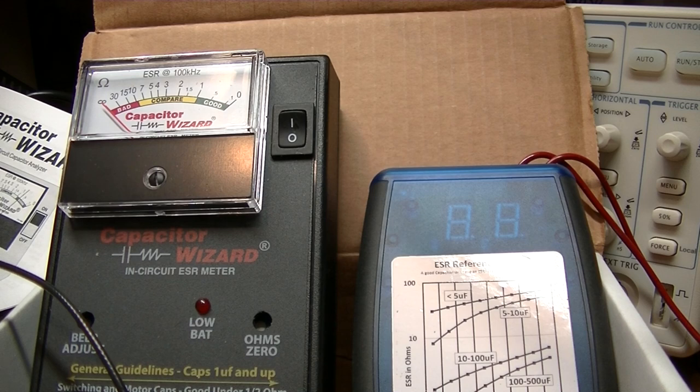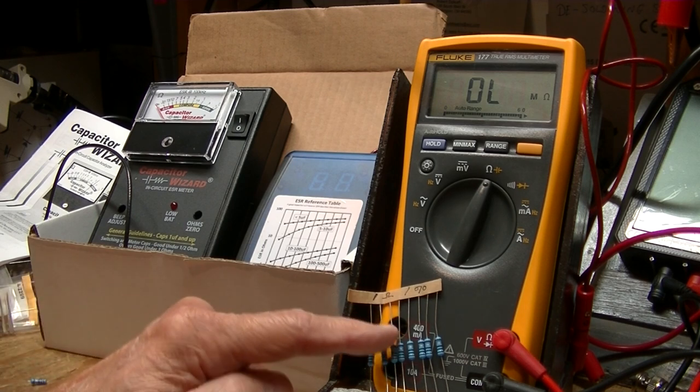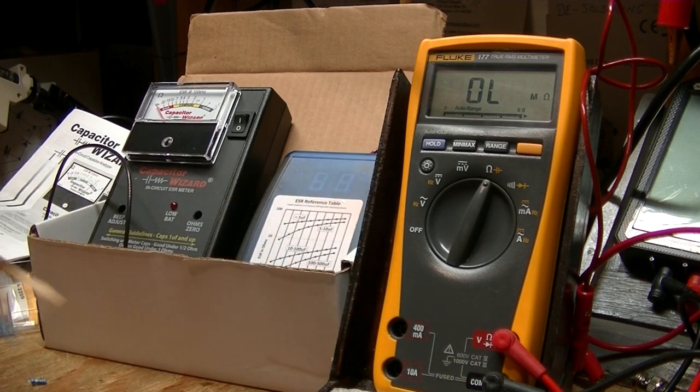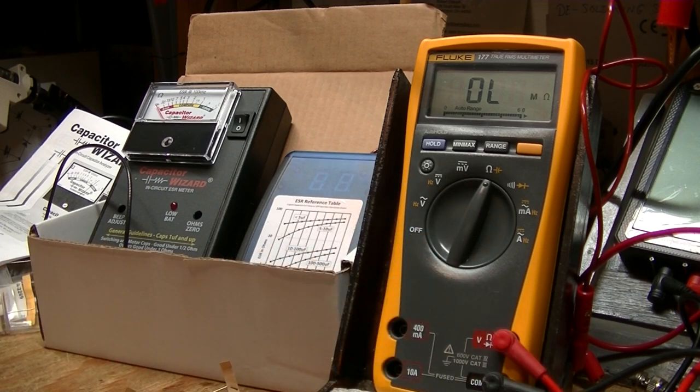In comparison with the Fluke 177, they all jive. I have in front of the Fluke 177 some 1-ohm resistors, and it reads 1.2. Here is a 1-ohm resistor. We're reading between 1.1 and 1.2, but it's varying, so it's probably on the threshold of 1.2.